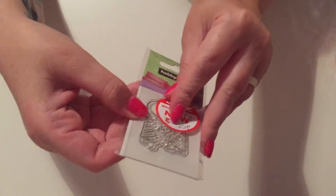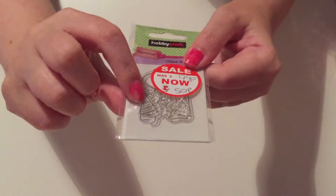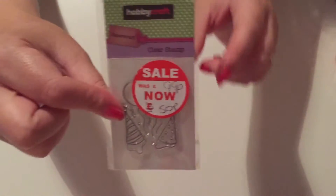The clear stamp has got balloons and party hats on it. I can't really see because of the sticker, but it's just got party hats. I've just got into stamping, so I thought for 50p it's worth a try.